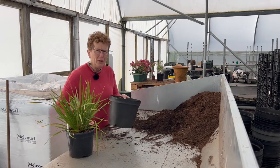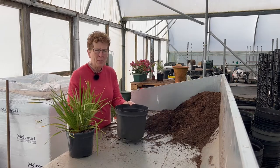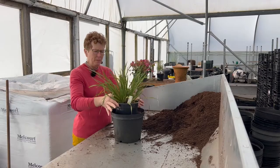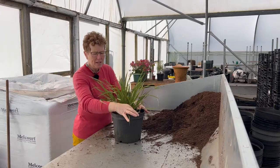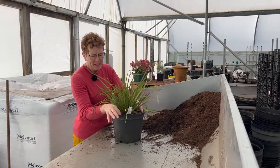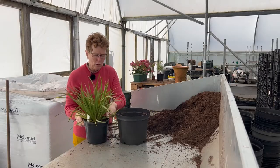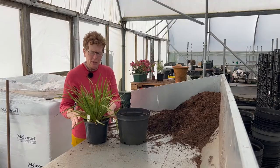If you're not too sure how you should be potting up and what size pot, my key tip is just find your pots and put them side by side. As long as there's a nice bit of space to put more compost in and it's slightly taller than the original pot, you will be fine.